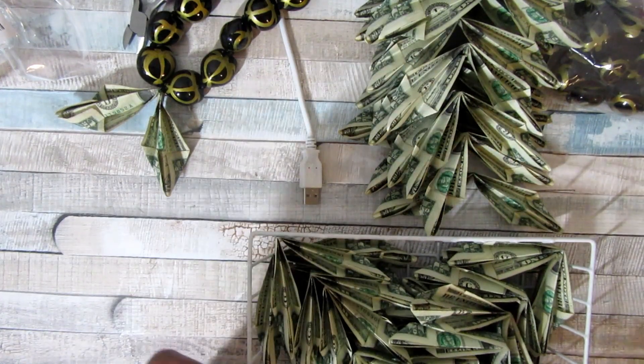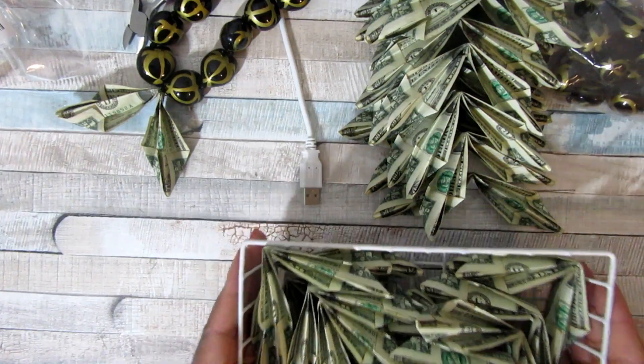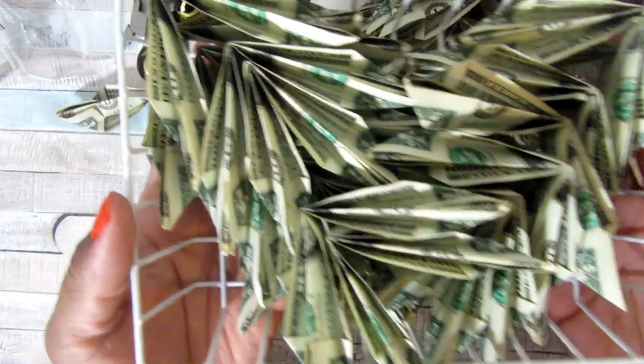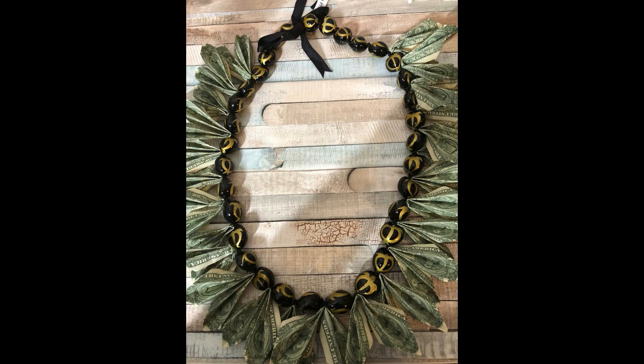I wanted to show you how that turned out, and I did it pretty quickly — it didn't take much time at all to do both of these. Here are my final results, and the turned-over picture shows how it all looks pristine. Thanks for watching, and see you later, Crafty Mistas!